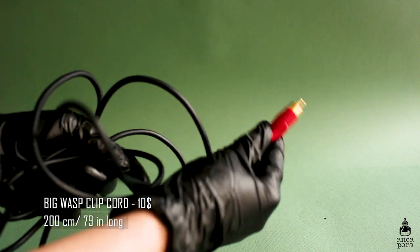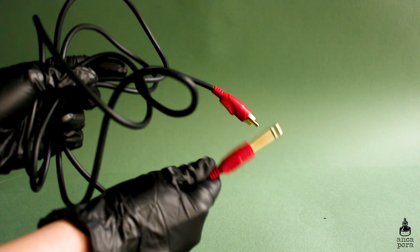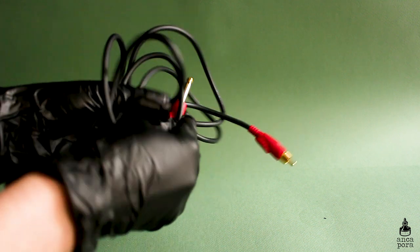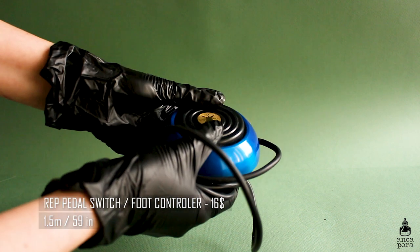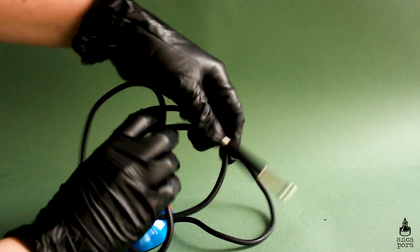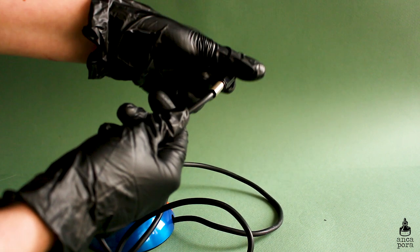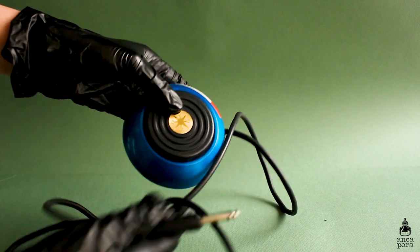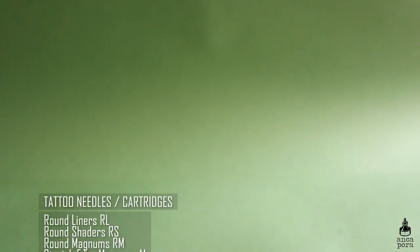Next you will need a clip cord — mine is from Big Wasp and it does the job. The clip cord is basically how you connect your machine to the power supply. Just make sure it doesn't break, and if it does, replace it because they're not very expensive. You will also need — and this is optional — a foot controller or pedal switch. I don't usually use the pedal because I like to keep my machine running while I work.